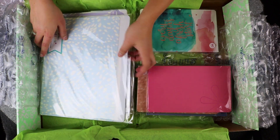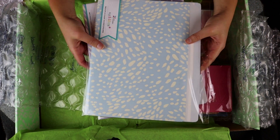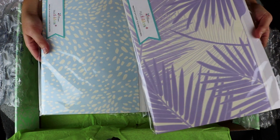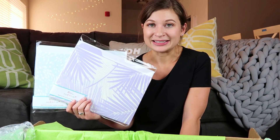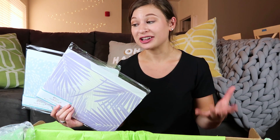I got two more sets of file folders — if you guys remember from my last haul, I got a set of file folders for work. I got them in the palms print and the painted petals print, and I got them customized with my own color combo so they match everything I'm using for work. They look really pretty on my desk and if you need file folders for keeping organized at work or for your classes at school, these are absolutely perfect and I highly recommend them.